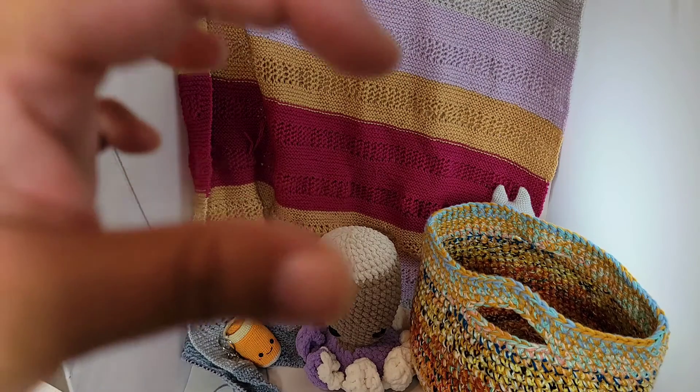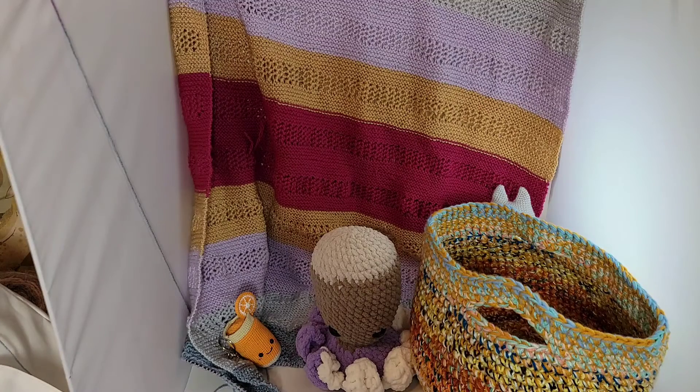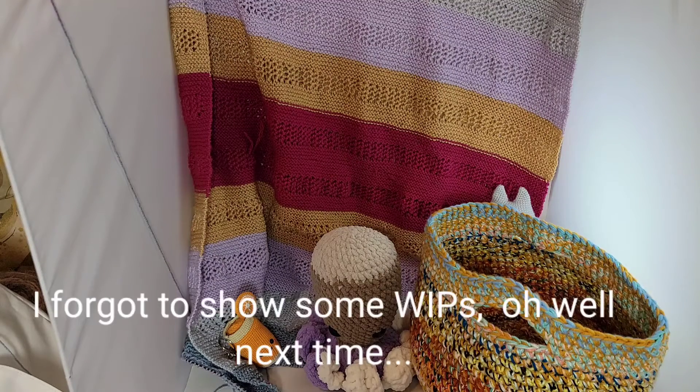My scrap yarns are usually about this big, and I put them into these baskets regardless of yarn weight — I just make it work. I usually use a neutral full skein to provide continuity while all the other colors change. This one used Big Twist mustard as the neutral and I really like the way it turned out. It's going to go in my Etsy store.